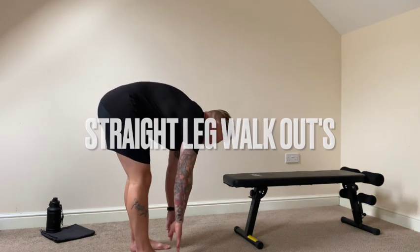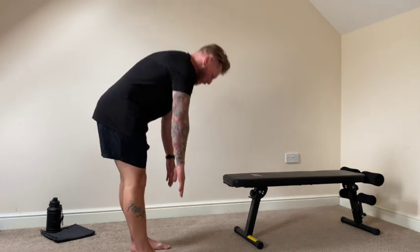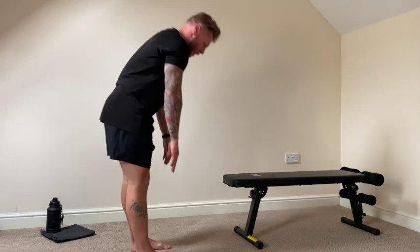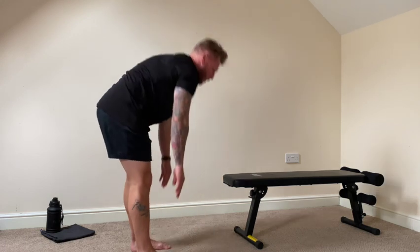So straight leg walkouts. What we're looking for here is time under tension. Come down, stiff leg, straight leg, and then walk the fingertips out. That little walkout with the fingertips there — give it a try. You'll massively feel that. This is a winning exercise for the hamstrings.